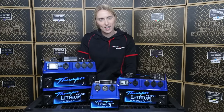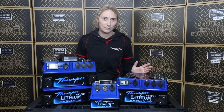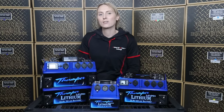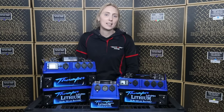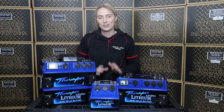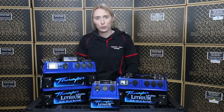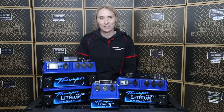Hi everyone, it's Ashley here and I'm excited to announce that Thumper have just launched our newest range of portable dual battery packs in lithium. Now Thumper's been on the market for over 20 years specialising in portable battery packs of AGM cells, but these new lithiums have been a long-awaited arrival to our range. Built with the highest quality LiPo-4 lithium cells, these units are packed with features.